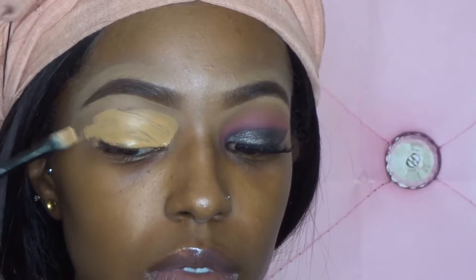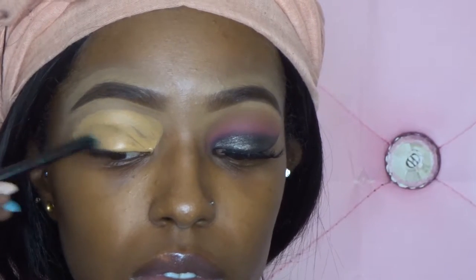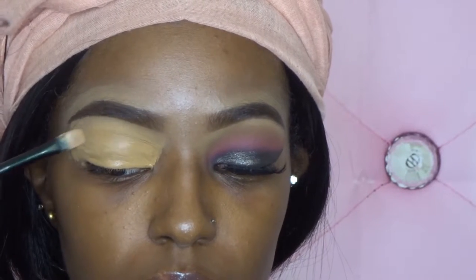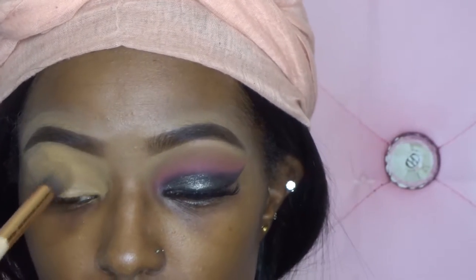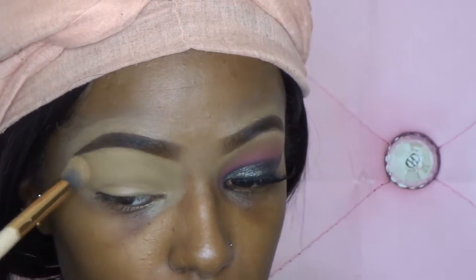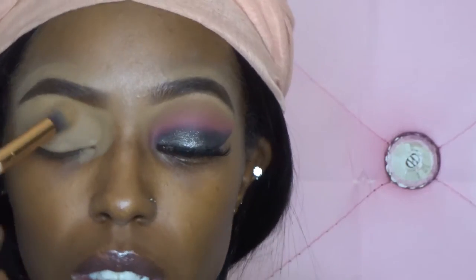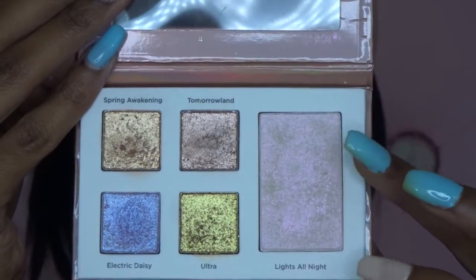First, I'm going to start off by priming my lids. To prime my lids, I'm going to be using the Milani 201 in the shade 0910. After blending that out, I'm going to go into my Auto Beauty glitter palette.